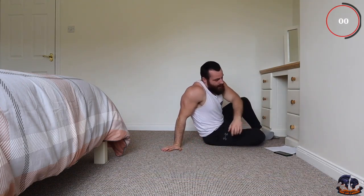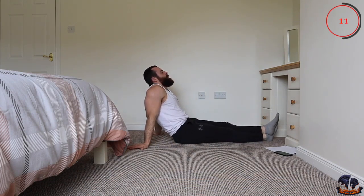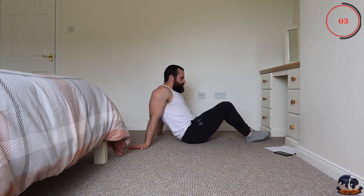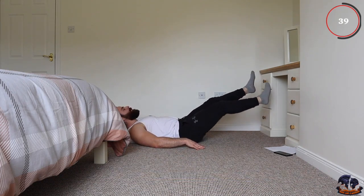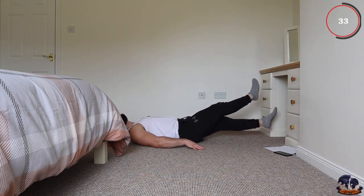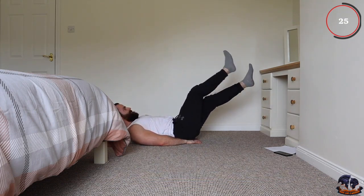Next one is criss-cross — you're lying back and just pressing and crossing your legs over. Five seconds remaining on your rest, get ready. Here we go: slow and controlled, raising your legs right up and back down again slowly, crissing and crossing. Place your hands underneath your hips if you have any pain in the back and just try to keep it going.